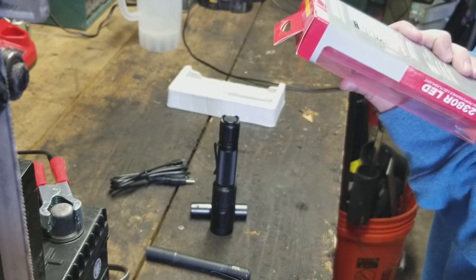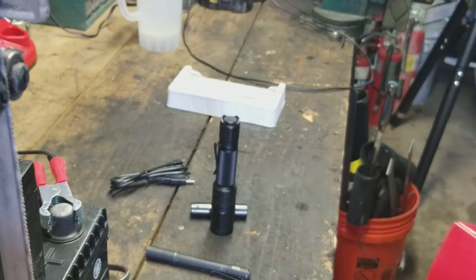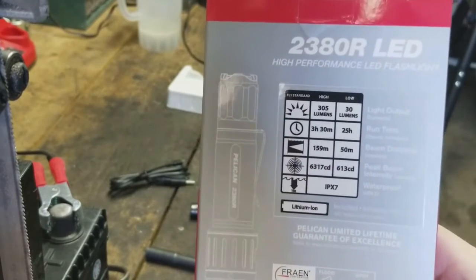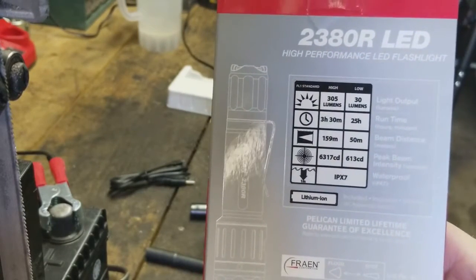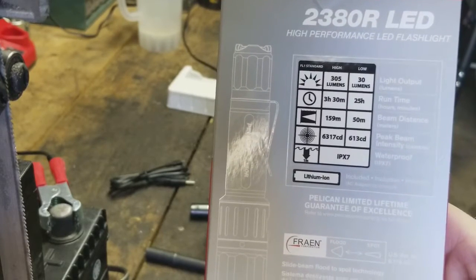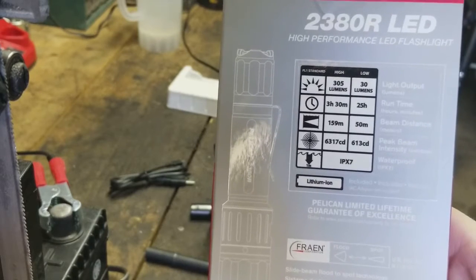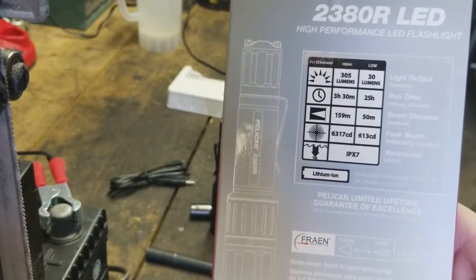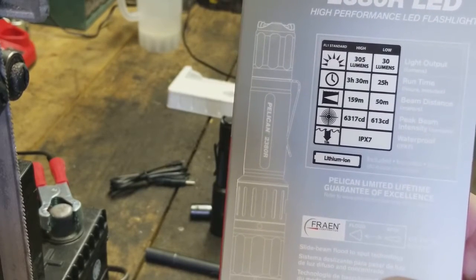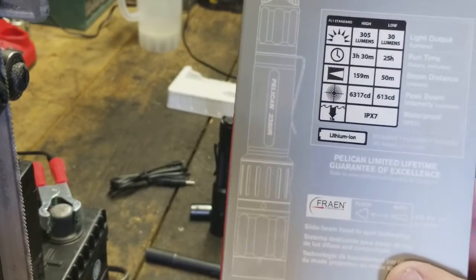Reading the specs: 305 lumens on high, 30 lumens on low. Runtime on high is 3 hours 30 minutes, runtime on low is 25 hours. Beam distance is 159 meters on high, 50 meters on low. Peak beam intensity: 6317 candela. Waterproof rated IPX7. Lithium-ion powered.